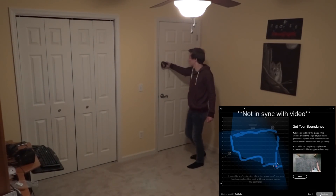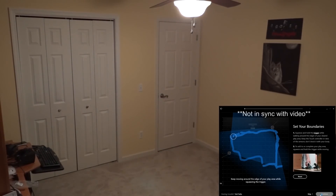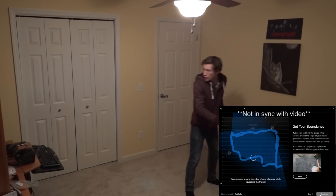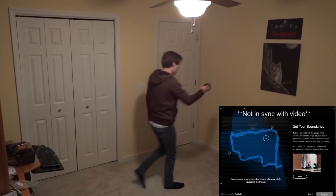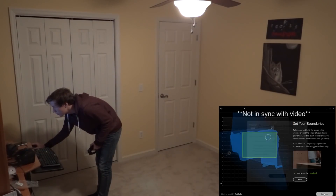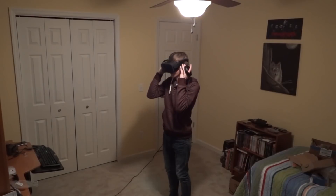My cameras are set about 16 feet apart and my play space is roughly 8x12. It's kind of a bit of an L shape actually, but for the most part I'd say it's an 8x12 room and I get tracking pretty much everywhere. There are a few spots like crawling on the ground and a couple corners that are kind of iffy, but you'll see that in the video.